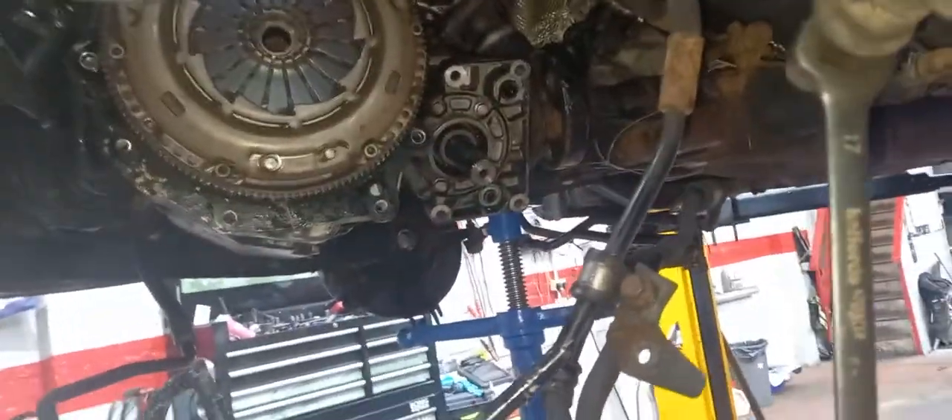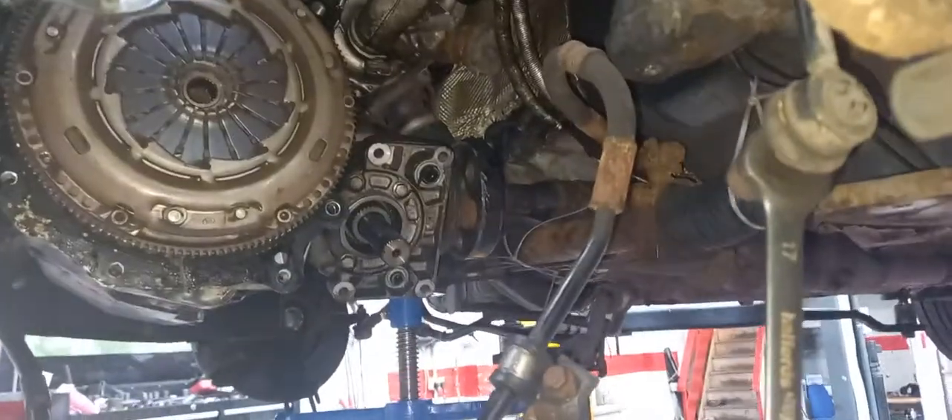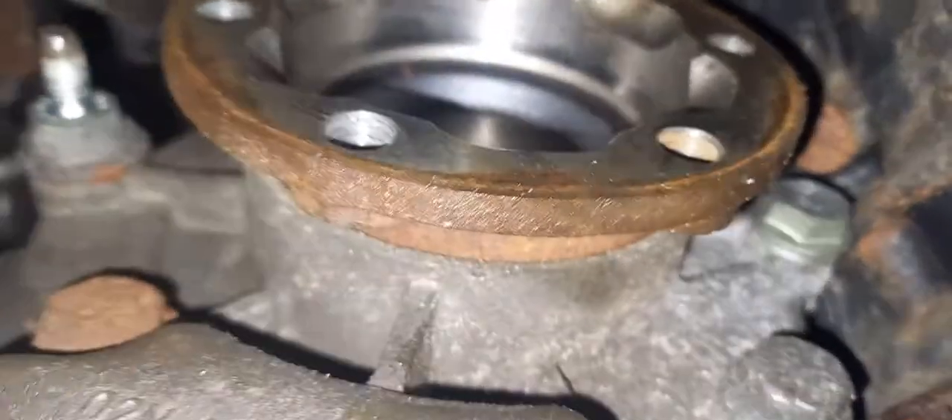I believe somebody's been in here before. It's definitely been in it before. You can see we've got a stand underneath the transfer box because we can't get the bolts out the top - they're solid. We don't want to chew them up. And there's a big bolt that goes right through this coupling here, and it's probably about 8 or 10 inches down that hole. But you can get it with the right tools - I'll need to fix that before I leave.